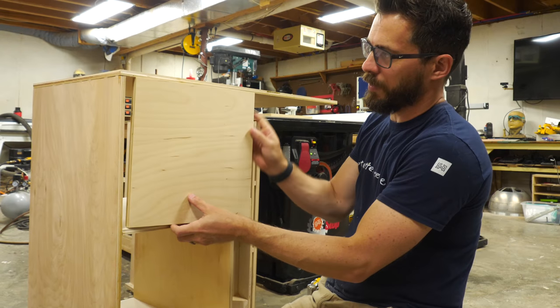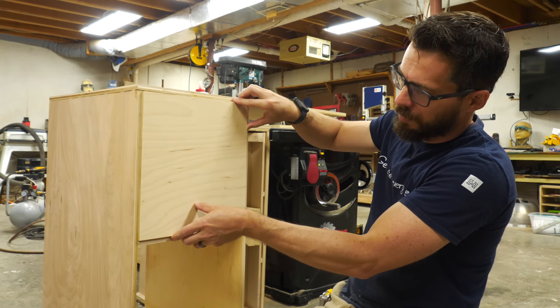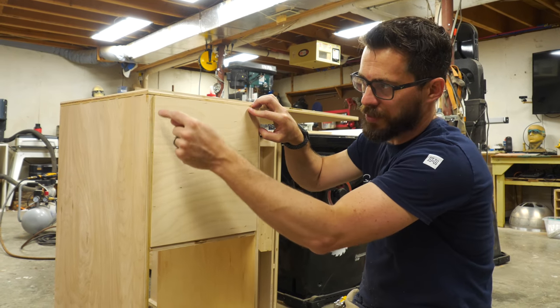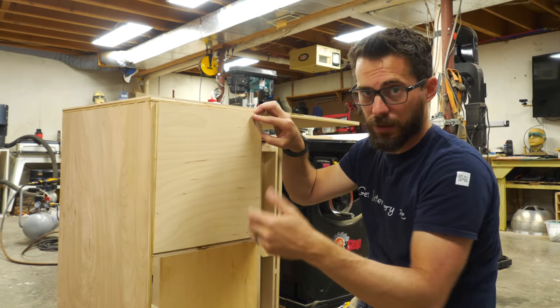We're going to make a little door to go on this part. It's going to be inset in here, and it will have a mirror on the back side of it so that the inside of that box is all mirrored in every direction. We're going to put some face hinges out here just to make it able to open.